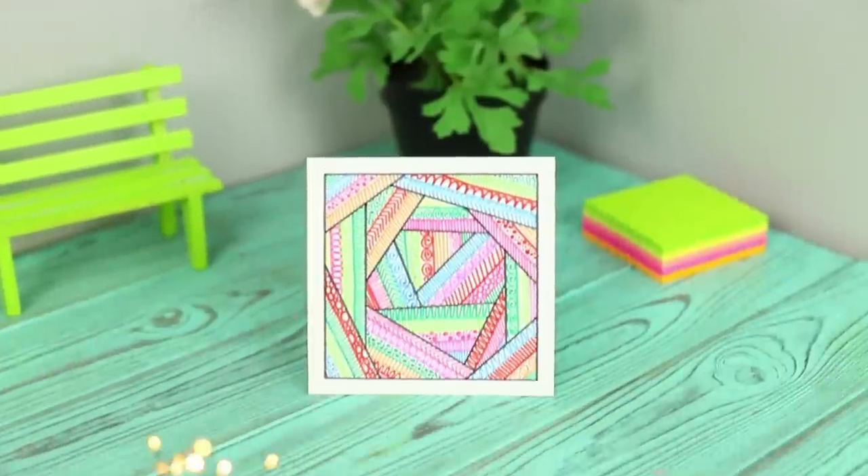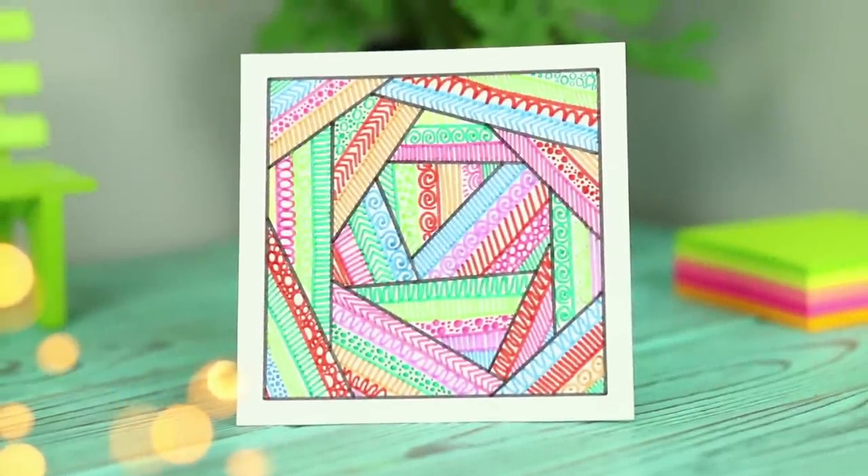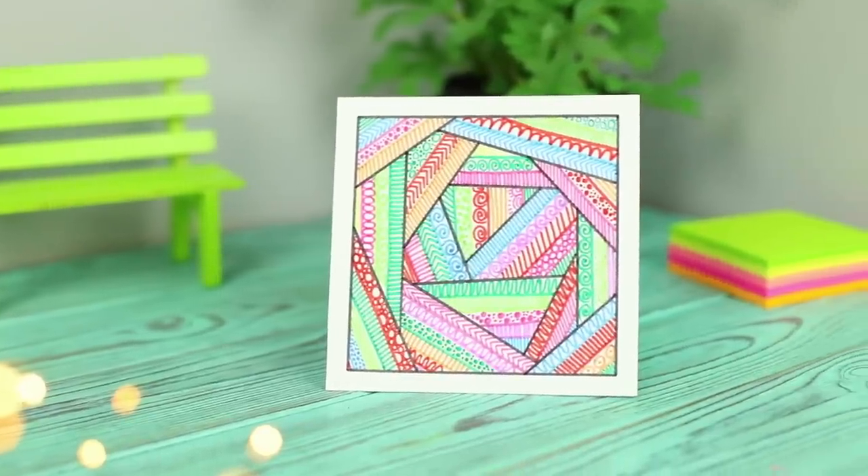Being creative like this clears your mind, relaxes you, and develops your imagination. And the picture turns out very pretty!